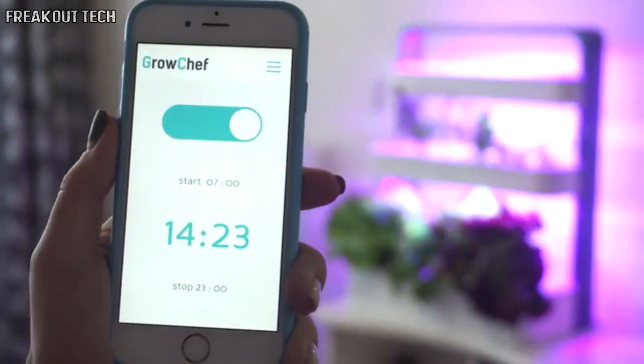Two years ago I created the first prototype of GrowChef. Now, after a lot of tests, everything is ready to start the first production run. On this step we need your support — please back, please share, and make this idea become a reality. Thank you.